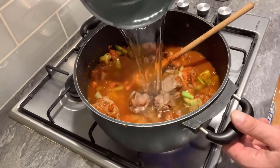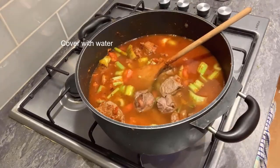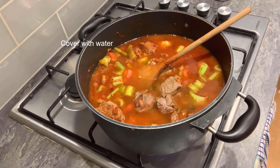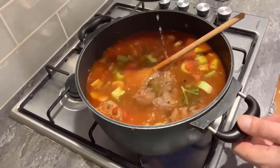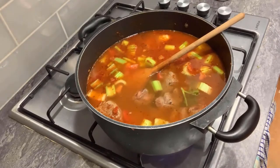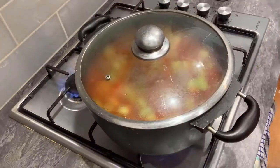I want to cover it pretty much about a couple of inches over the top of the meat, because it's going to be cooking for about two hours and you're going to lose a lot of moisture. So that goes on the back burner now.